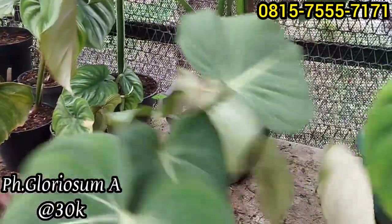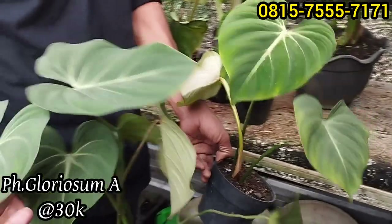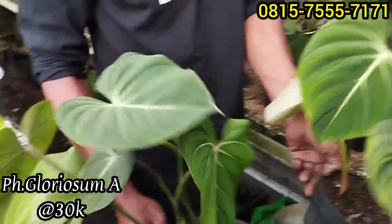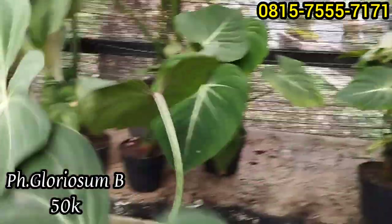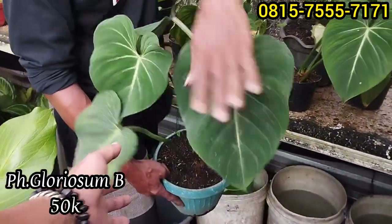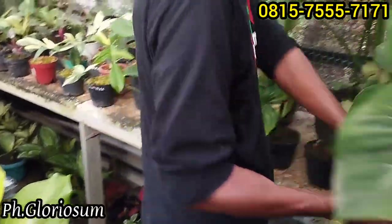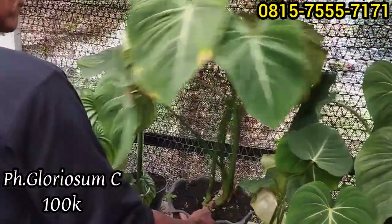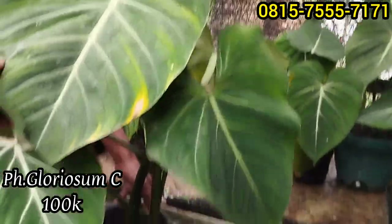Gloriosum ini Rp30 ribuan saja, gloriosum yang hijauan, di harga Rp30 ribu. Siap pajang, siap rambat. Kemudian yang agak gede di harga Rp50 ribu. Yang jumbo di harga Rp100 ribu saja.